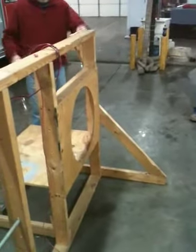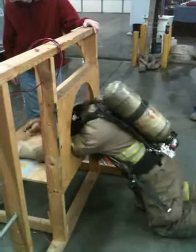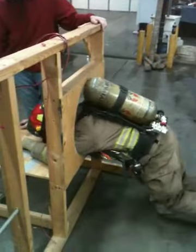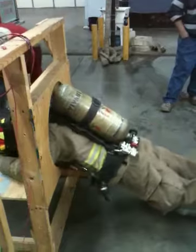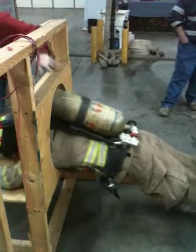All right. Now get your butt up — butt high. Back out a little bit. Butt high, shoulders down. Take your shoulders down. Let go. Now butt high — get your butt high. There you go.